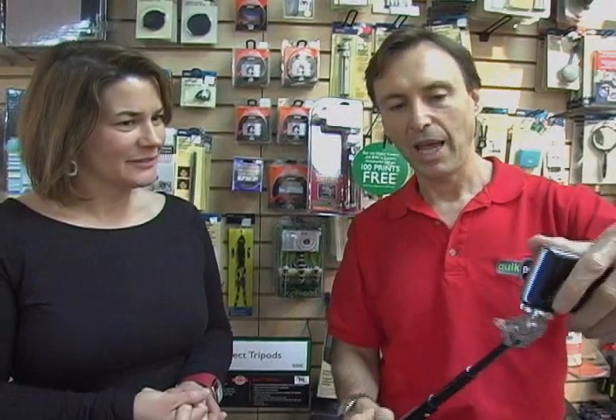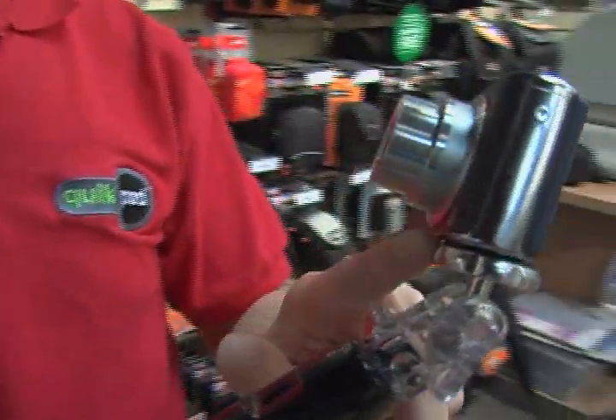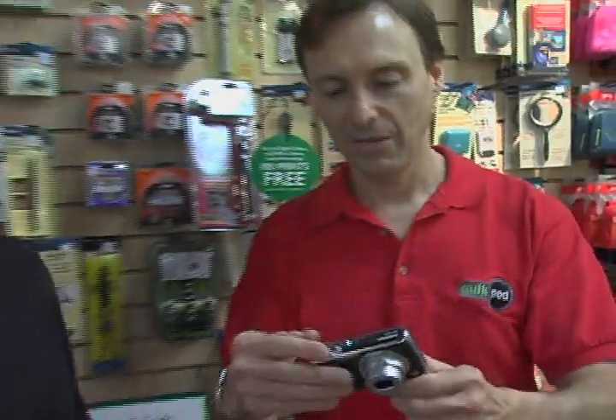With the Quick Pod, you simply add any camera or camcorder — it's a standard 1/4-20 thread fitting at the top. Set the camera to self-timer. This is the picture we just took. Let's say we're at a busy location — in the heart of Rome, Niagara Falls, or Disney World. Even if we find a stranger to take our picture, we have to wait for pedestrians to stop. With the Quick Pod, people walk around you so you never slow down and you're always able to take pictures.